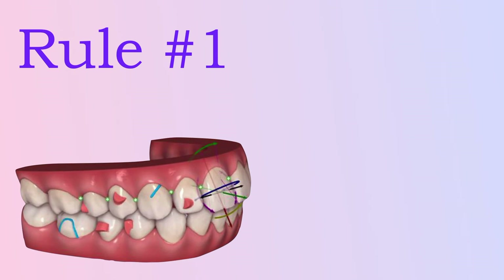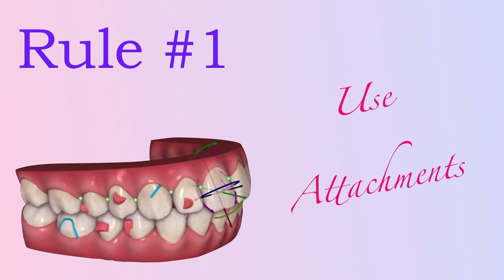The first purple rule you should always keep in mind when using clear aligners is that you need to use attachments. An attachment is a white composite resin shape that is bonded to a specific tooth, which helps out the movement that tooth needs to make. Sometimes aligners have trouble producing specific movements on some teeth — in those cases, they need a way to stay well attached to the tooth's surface. That is when an attachment is needed to make sure the aligner stays perfectly attached, giving it a greater chance to correctly move the teeth.